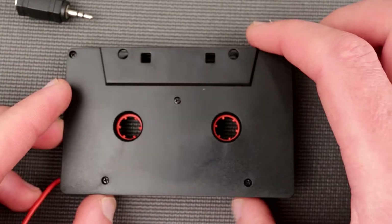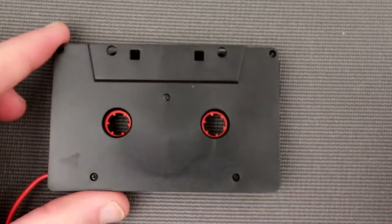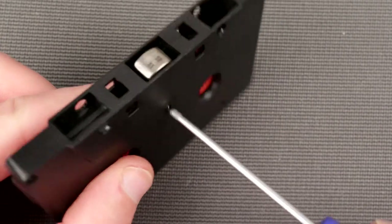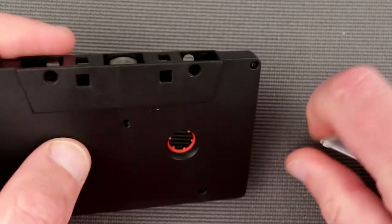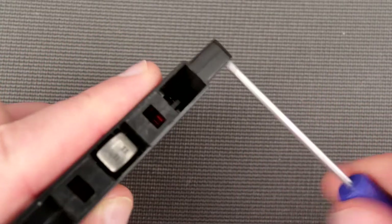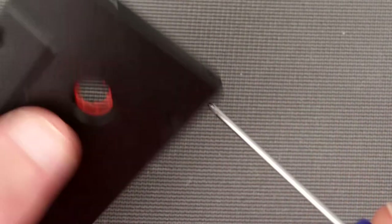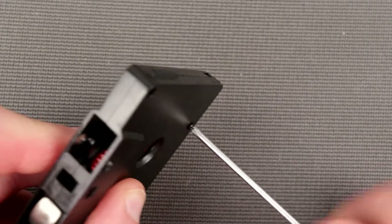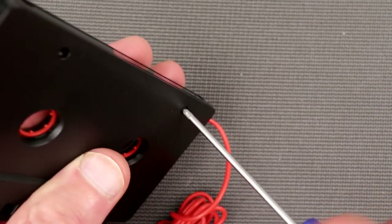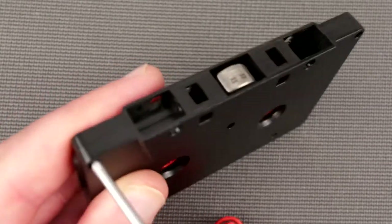Okay, in order to disassemble it, obviously I have to unscrew all those bolts over here. This screwdriver is no good - let's try a better one. Looks like it has some cogs inside. I'm wondering why that is - is it to confuse the cassette deck, to trick it into thinking it's actually a cassette with tape? Because this roller is gonna be spinning, I think.